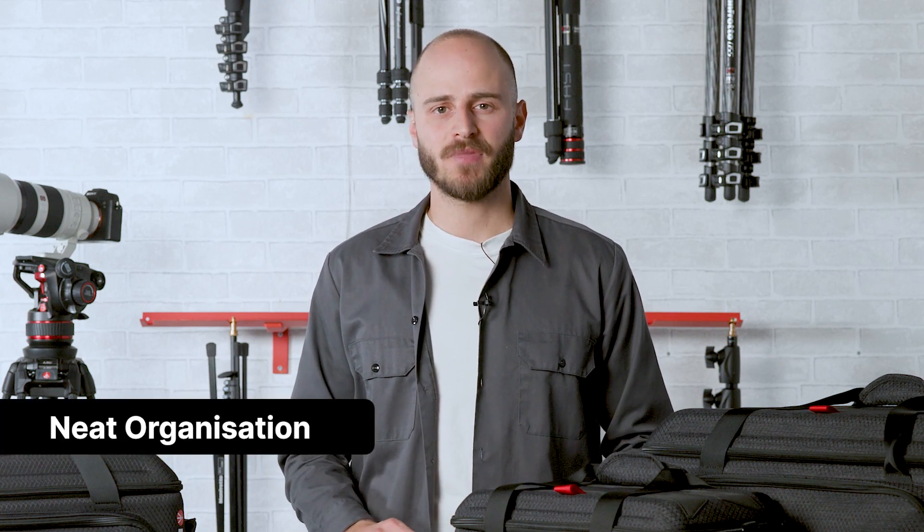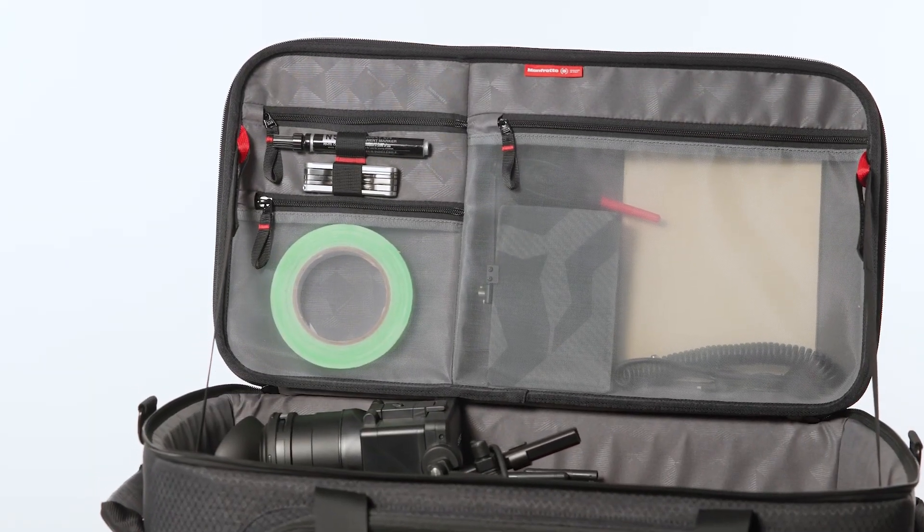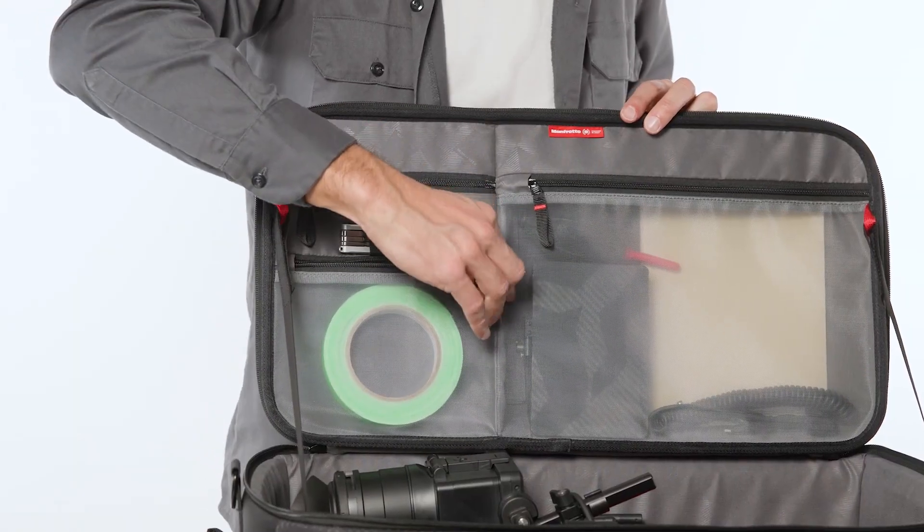The last pillar is delivered through neat organization. Thanks to the increased depth and rectangular shape of the bags, cameras can now be loaded fully rigged, making your assignment faster and more efficient. The new lid provides an additional extra wide pocket to store multiple accessories.